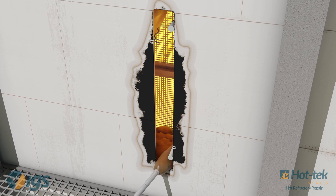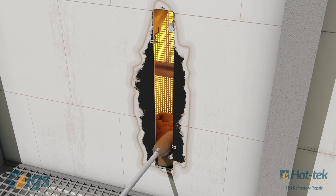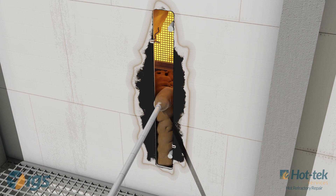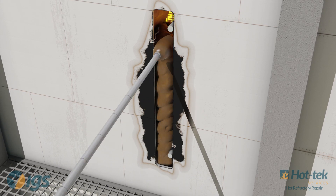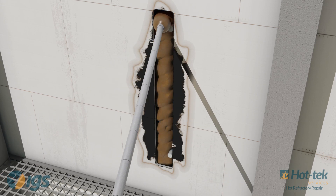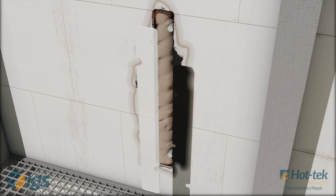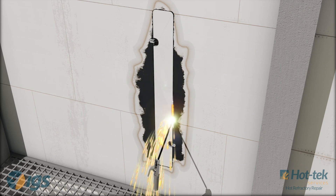Lightweight castable refractory is introduced to fill the gap between the base of the installed baskets and the outer shell of the heater. After the refractory is properly cured, a steel plate is welded in place, completing the online refractory repair.